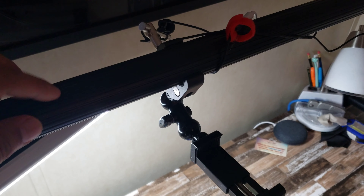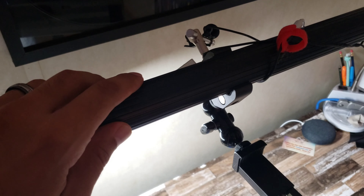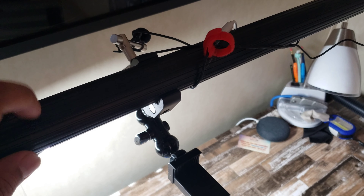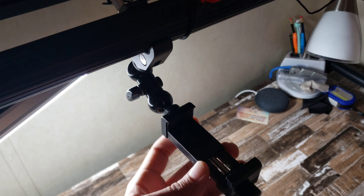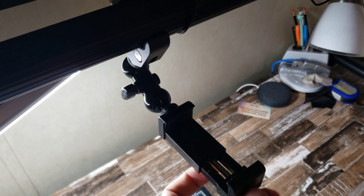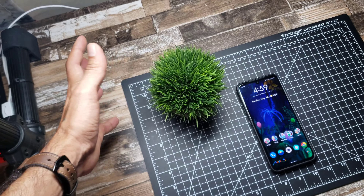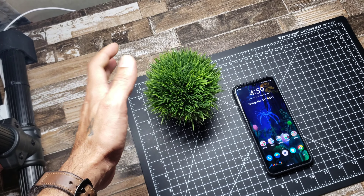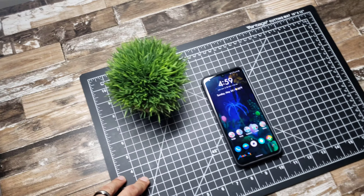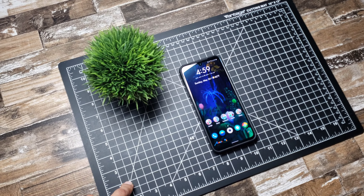The clamp is very inexpensive — under 20 bucks. The phone clamp is under 10 or maybe 20 bucks. The plant was really cheap, like seven to twelve dollars. The pad I found on Amazon was around 20 bucks.